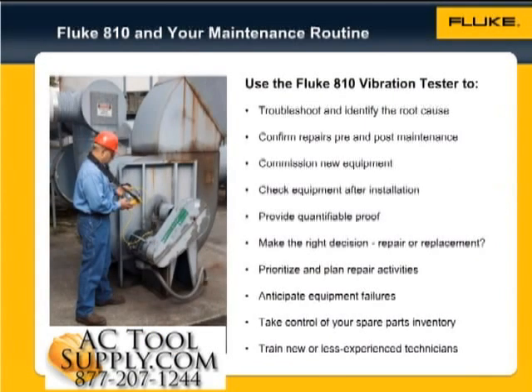The Fluke 810 has numerous benefits. You can use the Fluke 810 vibration tester to troubleshoot problem equipment and understand the root cause of failure. Survey equipment before and after planned maintenance and confirm the repair. Commission new equipment and ensure proper installation.